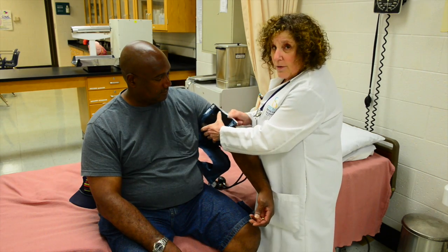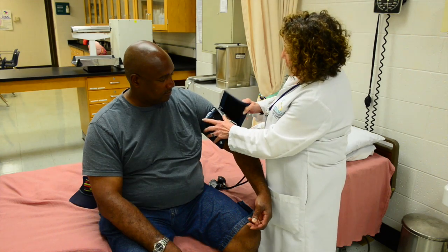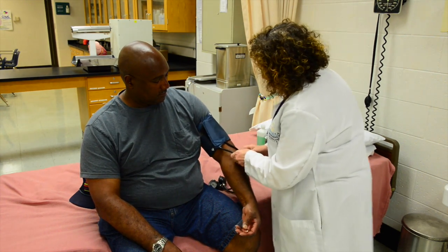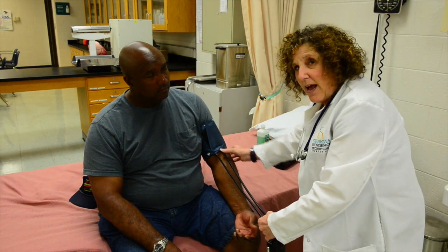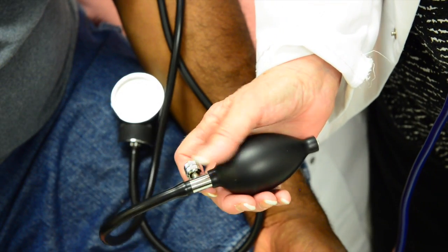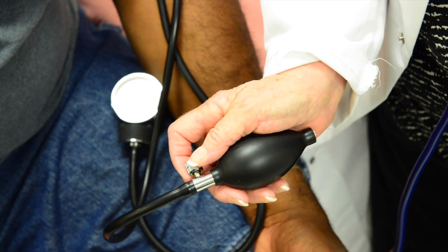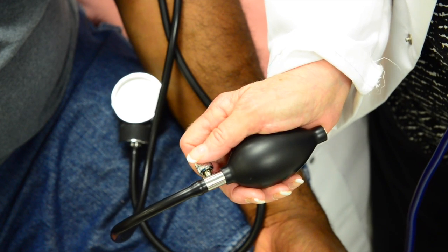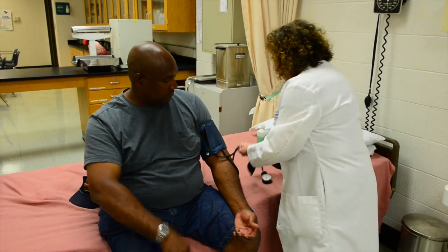Make sure that you get the right blood pressure cuff, and that the two tubes are over the brachial pulse and tangle-free. Before you start pumping up the bulb, you need to tighten this valve clockwise, and make sure it's tight enough that you can release the valve when it's time to do so.